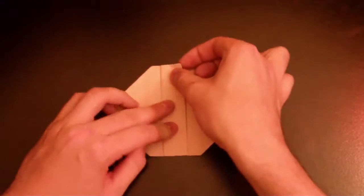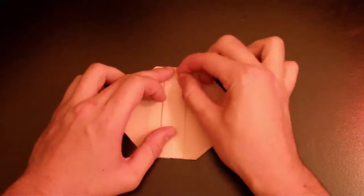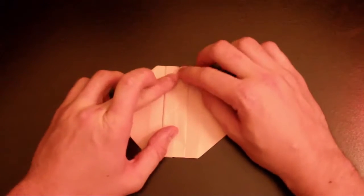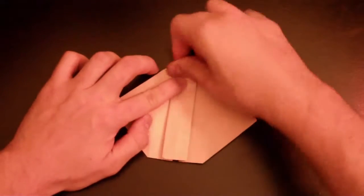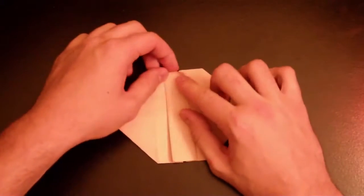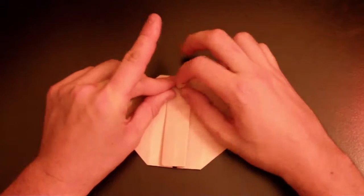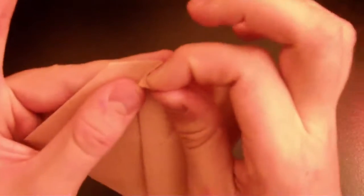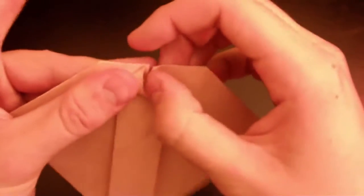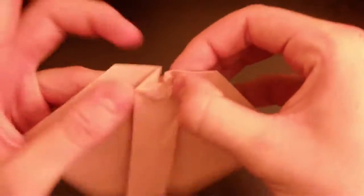It's cool, isn't it? You can see that middle line still, so basically just fold it like an airplane. Start folding it like that — make sure it's flat and good. Fold and open it.